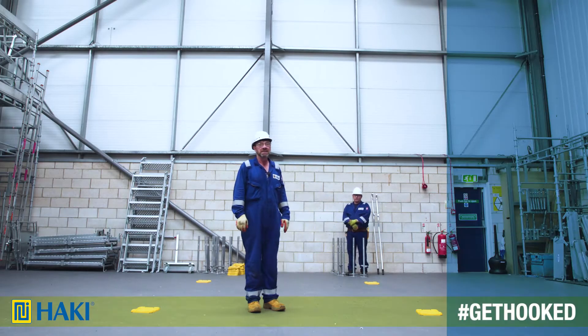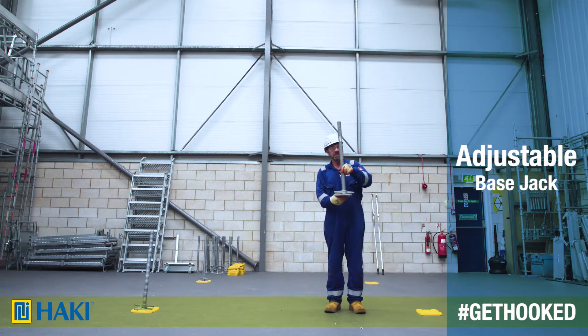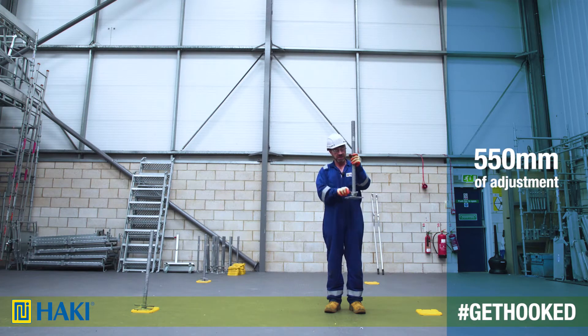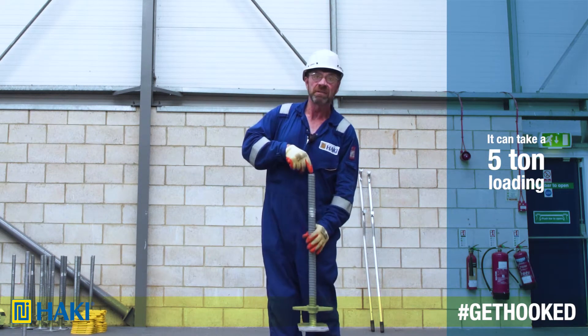To do this they're going to need an adjustable base jack. The adjustable jack has 550mm of adjustment with a clean easy thread, a coarse thread. It takes a 5 tonne loading.